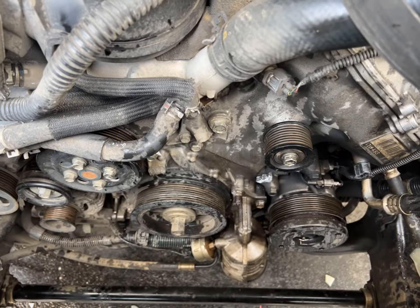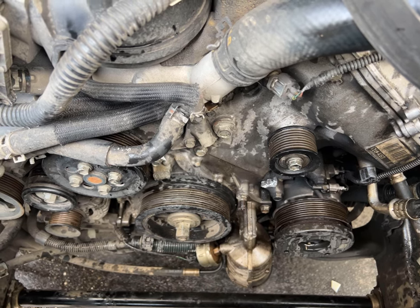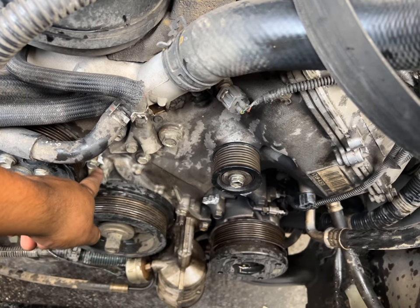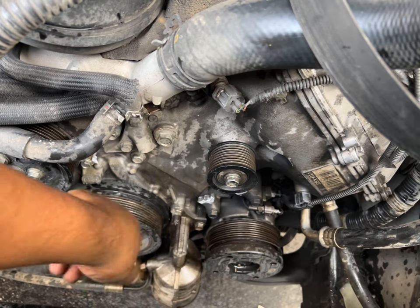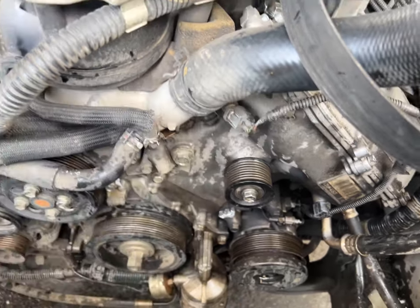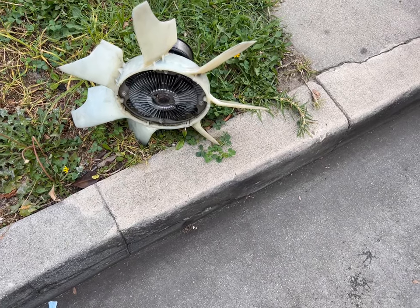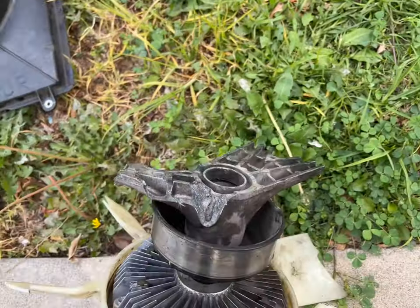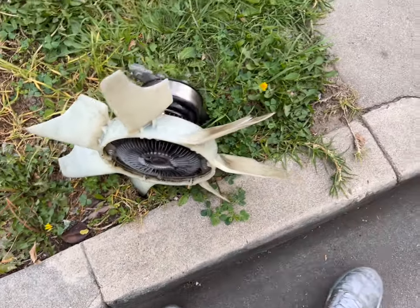I'm making this video because my fan housing broke. It broke here, there, there, and somewhere else — pretty much everywhere. This piece broke completely and went flying everywhere.